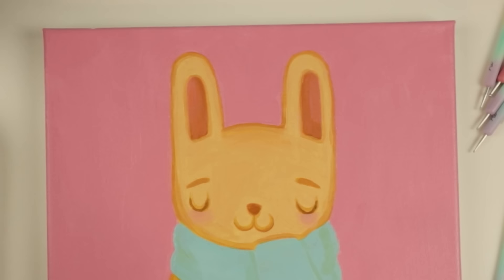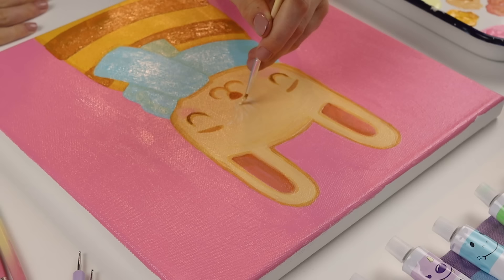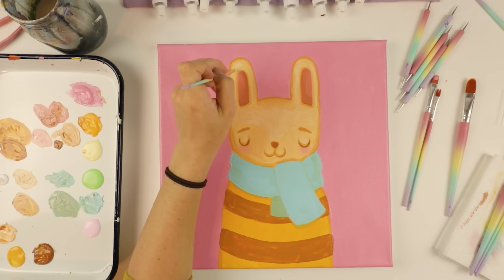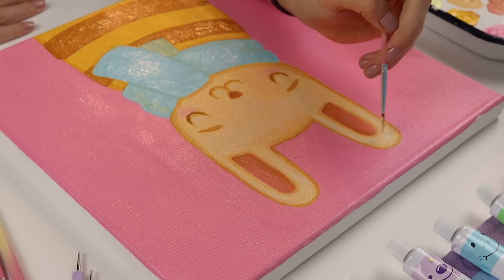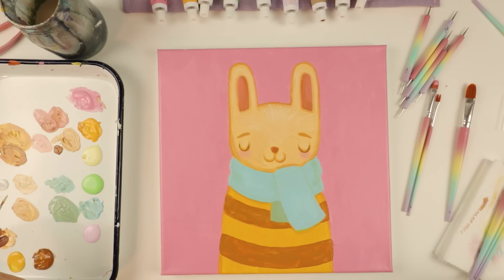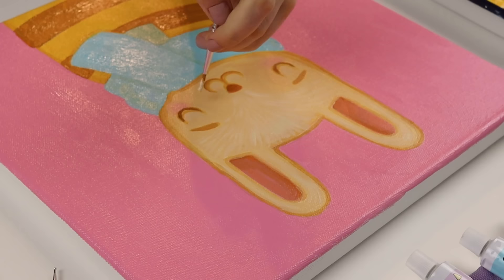I'm going to do some shading on the face. I want like little hairs — wouldn't that be cute? I just added a little bit of white because I want to see the hairs super well. I'm going to do some fur up here on the ears. So I have a question of the day for you: what was the last thing you painted? Even if you're not a painter and the last time you painted was seven years ago, I want to know. I love hearing about your art projects in the comments. Even if you painted like your shed out in the backyard, I want to know.